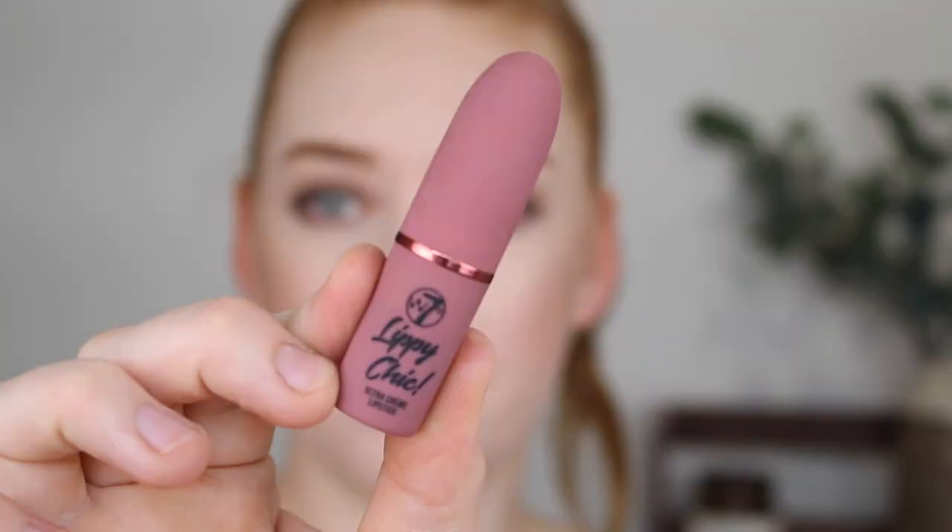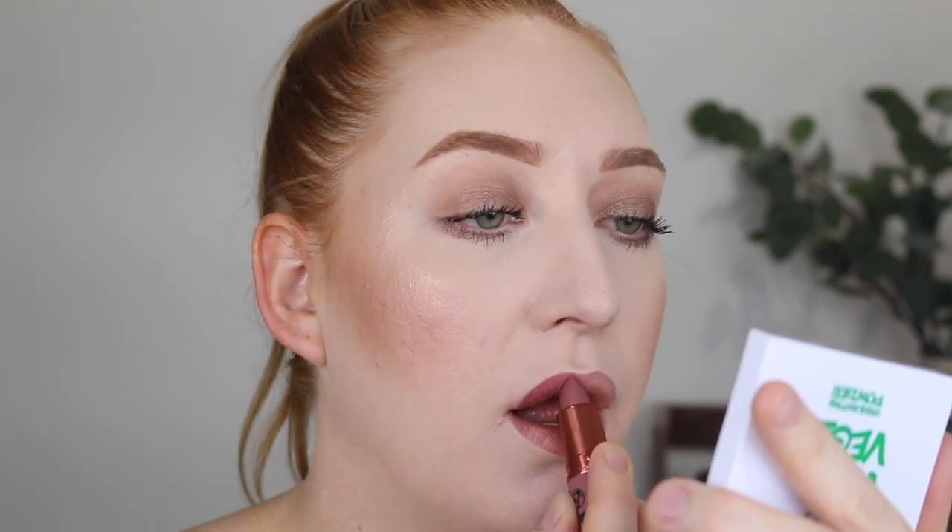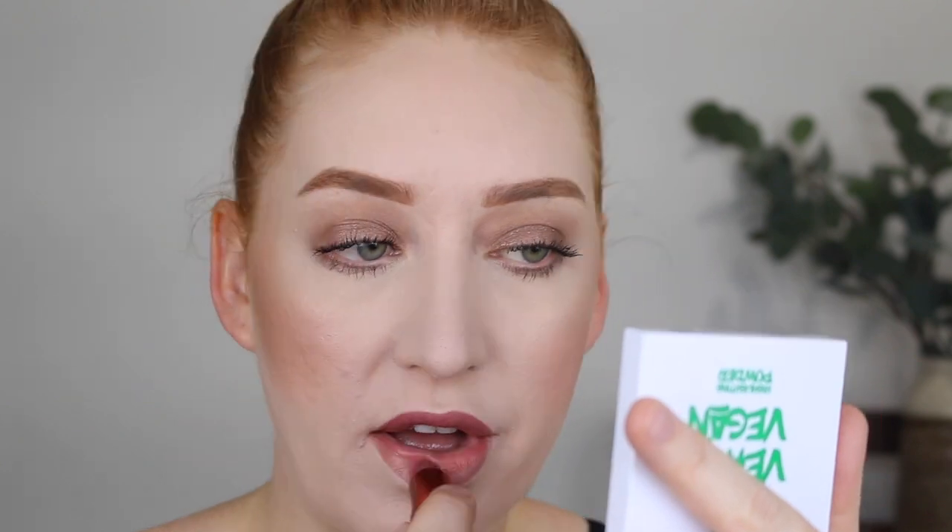Next I have the Lippie Chic Ultra Cream Lipstick in the shade Shout Out. This one is a bit more of a mauve tone. Can we just take a moment for this packaging as well — it is the most beautiful soft matte packaging. The shade is just stunning. That is again another beautiful formula — very opaque, very creamy. Now I couldn't swatch these lipsticks in a store; I was just going by the packaging colour. This one is a little different to what I usually go for but I am digging it.